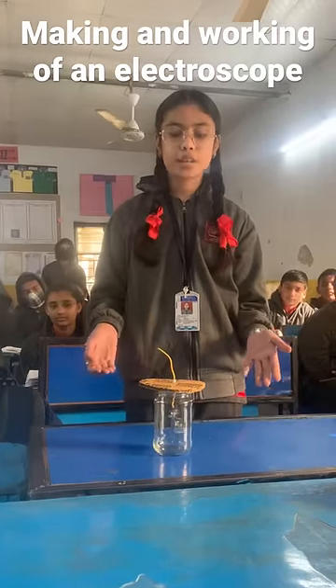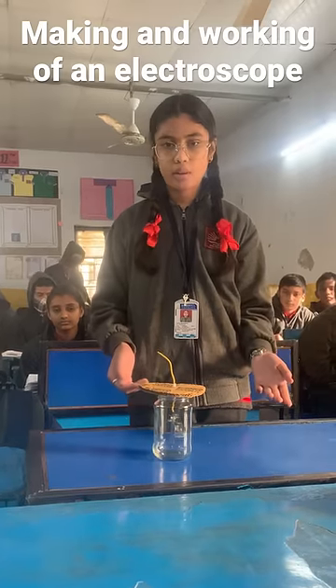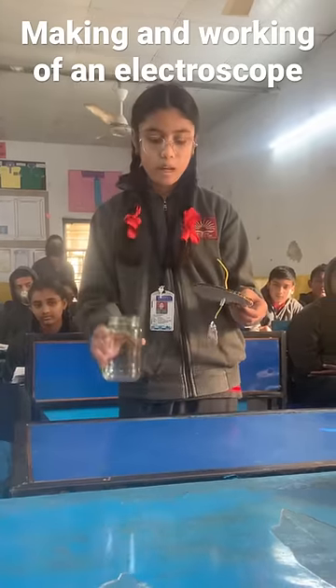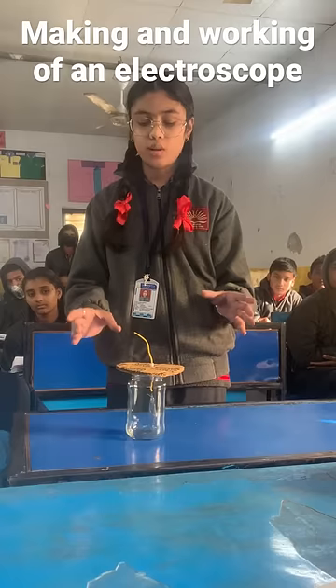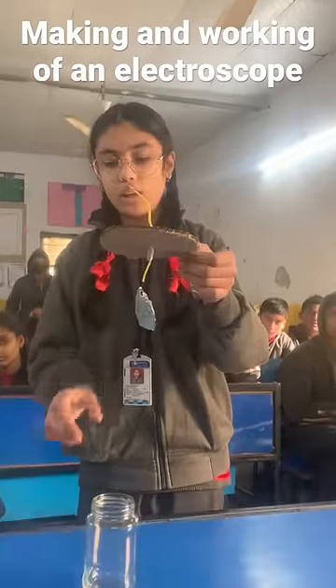Here is our simple electroscope. We can use an electroscope to detect whether an object is a charged body or not. To make this electroscope, I take an empty jam bottle, a piece of cardboard bigger than the size of the jam bottle, a wire, and two aluminium leaves.